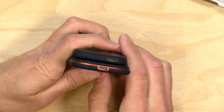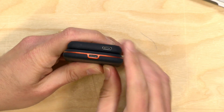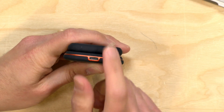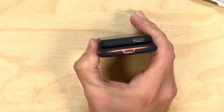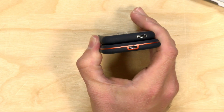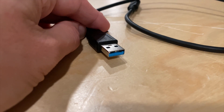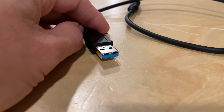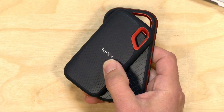Beyond the carabiner, there isn't much else to look at beyond the ports. These are USB Type-C devices — you plug them into your computer, tablet, or mobile phone via the port on the bottom. They include a cable in the box compatible with both USB Type-C and larger USB-A connectors, so you should have everything you need to use these to their fullest potential.